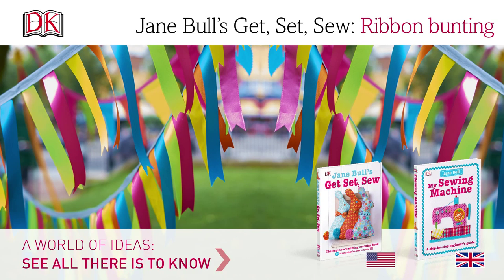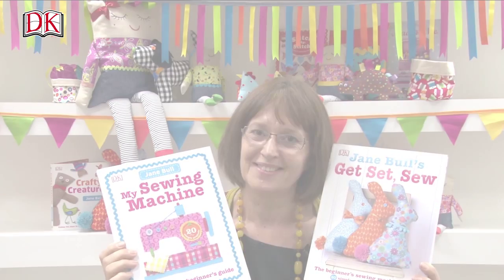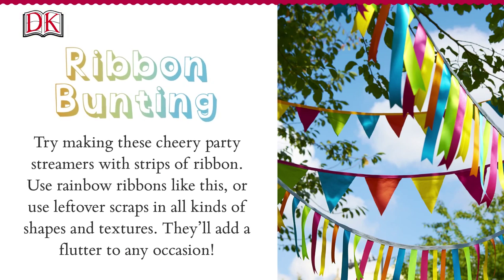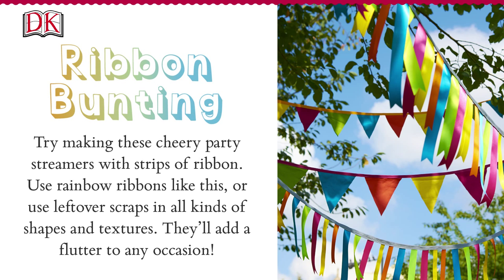Jane Bull's Get Set Sew Ribbon Bunting. Hello, my name's Jane Bull and I really hope you're going to enjoy making some of my projects from my new book, Get Set Sew. Try making these cheery party streamers with strips of ribbon. Use rainbow ribbons like this, or use leftover scraps of all kinds of shapes and textures — they'll add a flutter to any occasion.